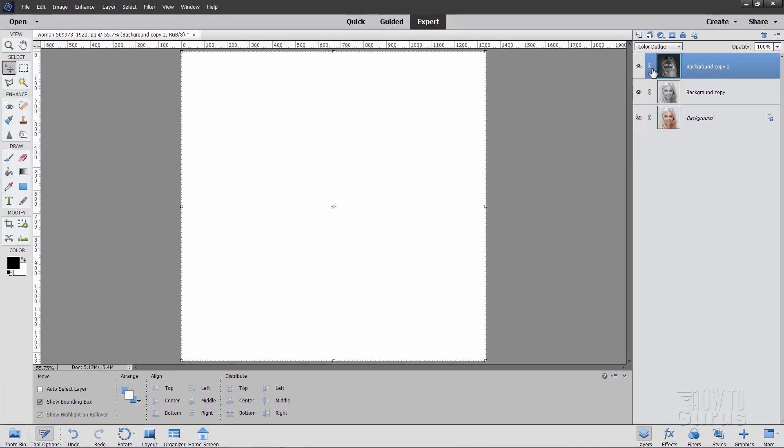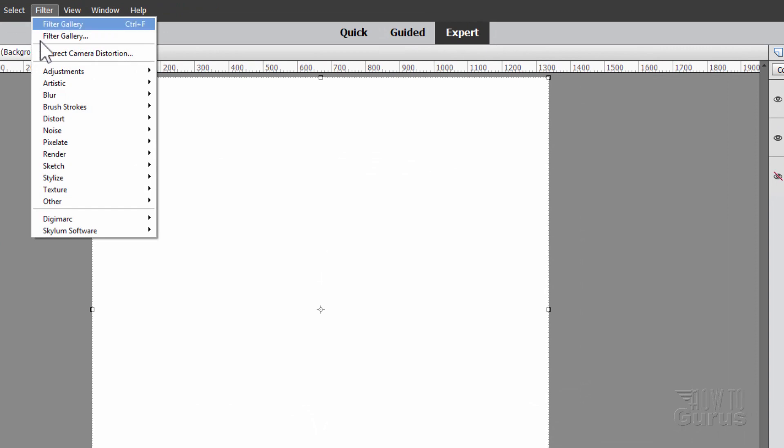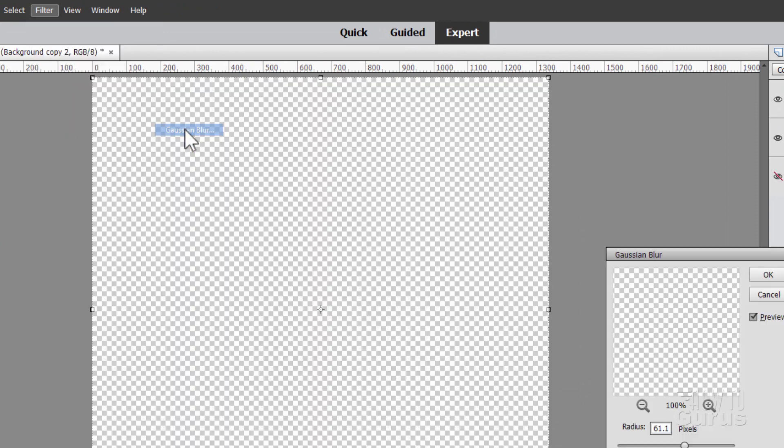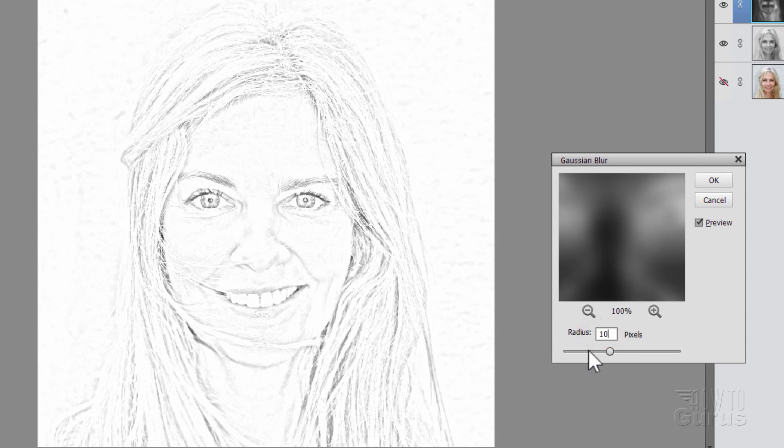We're now going to blur this inverted layer and show the bottom layer as a sketch. Go to Filter, come down to Blur and Gaussian Blur. I'll set this one at a radius of 10 pixels — just a bit of a sketchy effect.